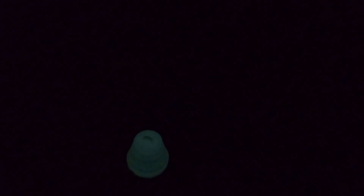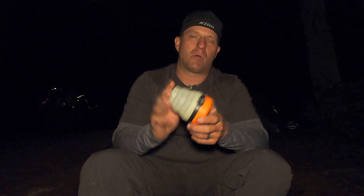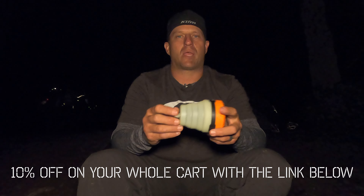You have your high, medium, or low, and then your amber light. When you hold the button down it turns off and you get that really bright green glow. It's not so bright that you can't sleep, and it is luminescent so it will eventually fade out. Last time I used this, I woke up three or four hours later and there was still just a little bit of green — so you can find the light when you need it without reaching around in your tent.